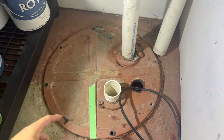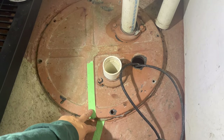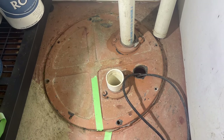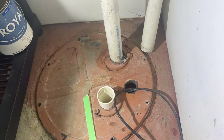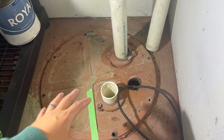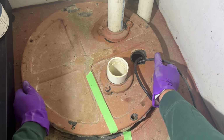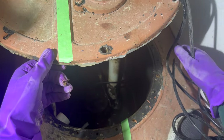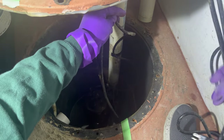Now we'll undo the bolts from the lid — I've already done that. It's good to tape or mark the lid's original position so we don't spin it and get the pump out of line with all our connections. Now that it's freed up and disconnected, I'm going to slide this lid up as high as possible so I can reach down in and get to the actual float itself.